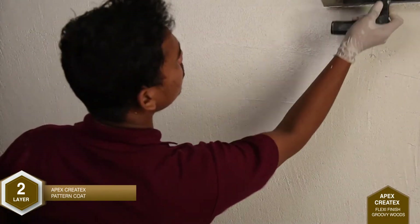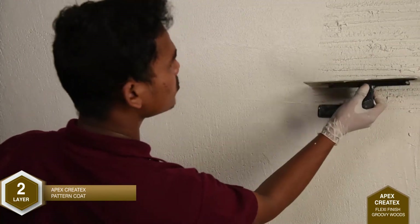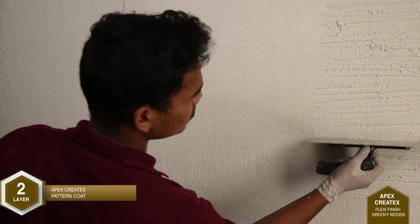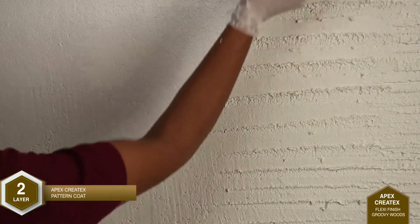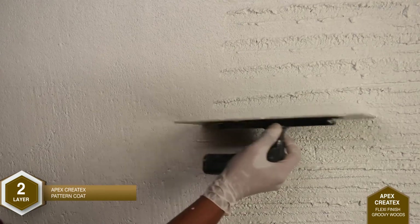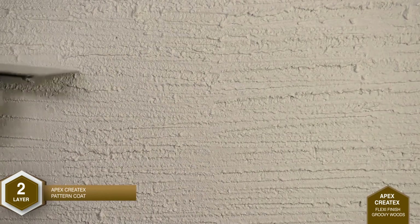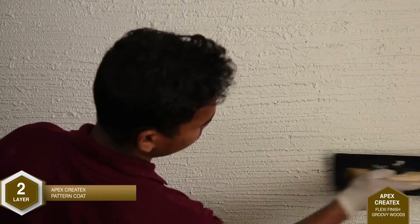The pattern is created by tapping the fiber trowel's edge, creating a horizontal line-like structure. Gentle buffing is then done to flatten the edges by means of the putty blade.